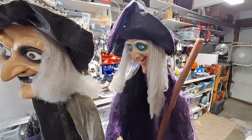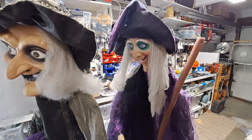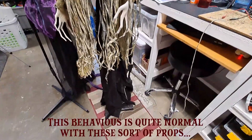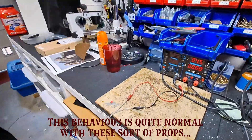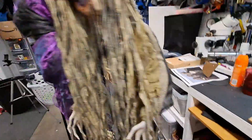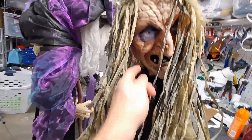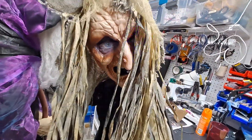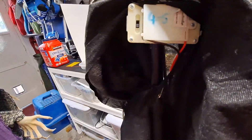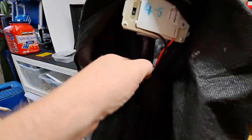I'll show you with a prop controller how to wire all three up so they come on in turn. One thing to note: you can turn these on as soon as you apply power. Here's the wire going to my bench supply at four and a half volts - plug her in and she starts up straight away. I also noticed one of her eyeballs has fallen off and is rattling around inside.